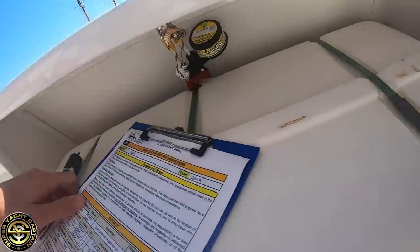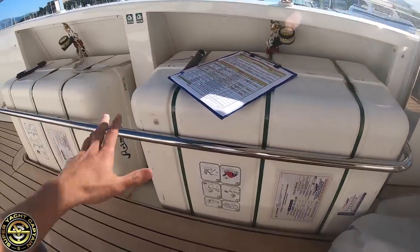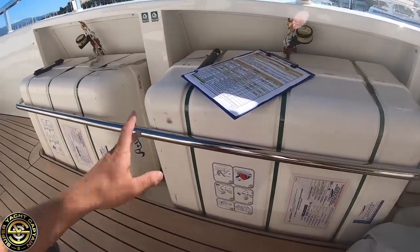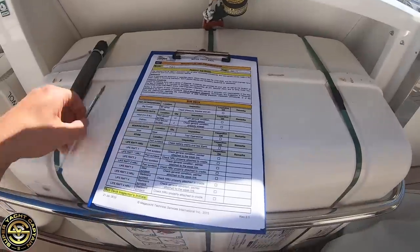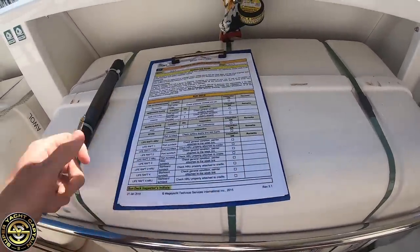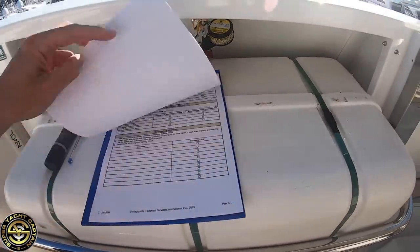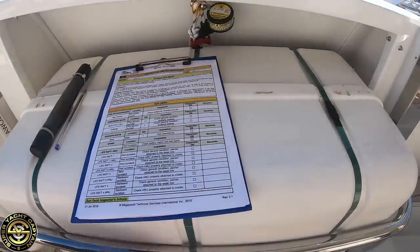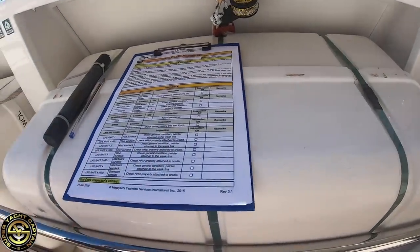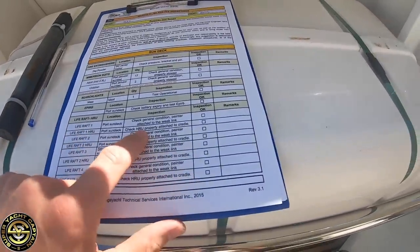We're on the sun deck and the first thing we're inspecting are the life rafts. We've got four life rafts — two on the starboard side and two on port side. I go through the checklist here, which is part of our monthly inspections for the LSA, being the life-saving appliances and firefighting equipment. It's a 13-page checklist which we have to complete 12 times a year.